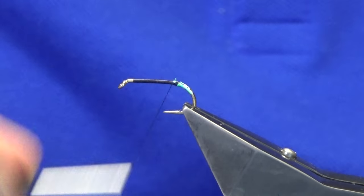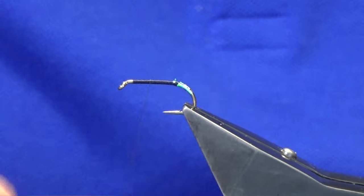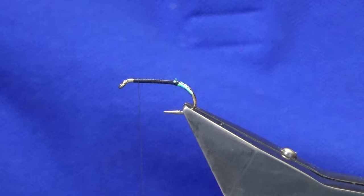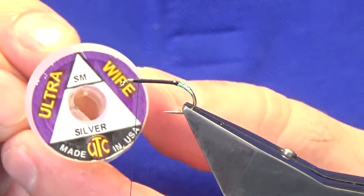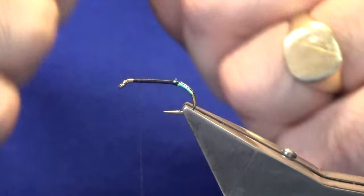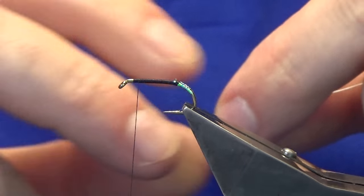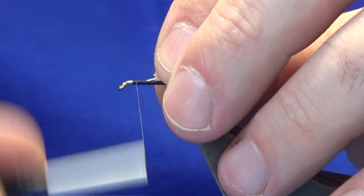Now I'm just going to advance the thread forward to where I started. The rib on the fly is going to be ultra wire in silver, small. I'm just going to length this off and catch it in on the way back down.